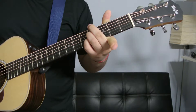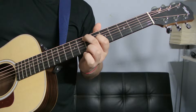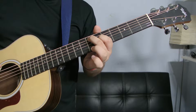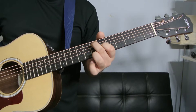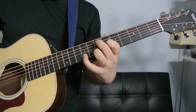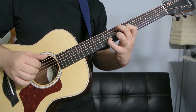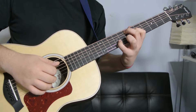The next one: your index finger is going to go on the G string on the sixth fret. Your middle finger is going to go on the A string, seventh fret. Your ring finger is going to go on the high E string, seventh fret. And your pinky is going to go all the way over here on the ninth fret of the B string. And you're only going to be playing the A, the G, the B, and the E.